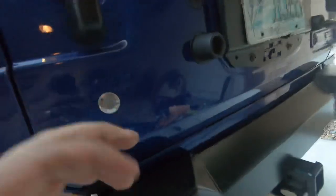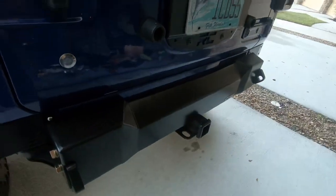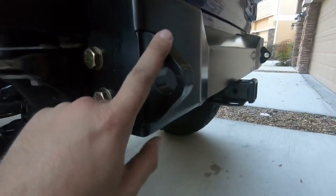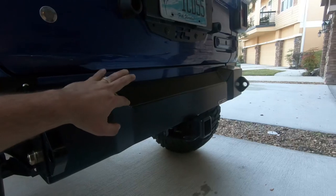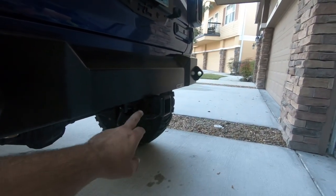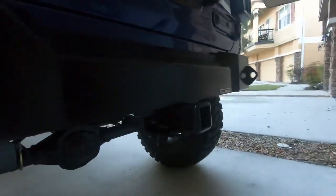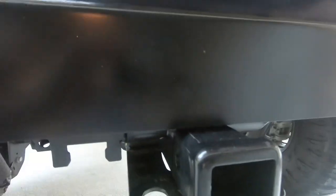I haven't installed the centerpiece yet because it needs rivnuts and I haven't really had the time to line it up — I was kind of in a rush to get everything on. The bumper and D-rings are nice and tight with plenty of clearance for a wheel and tire. That is a JK trailer hitch, so for those of y'all that bought JK trailer hitches, it'll still fit just fine with clearance.